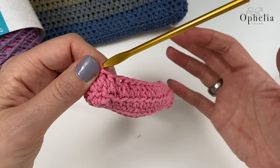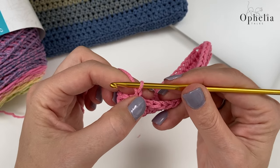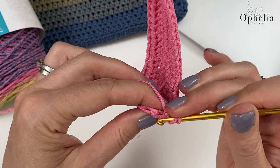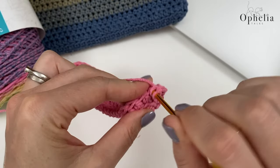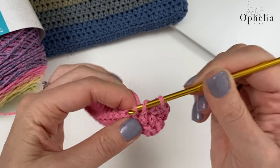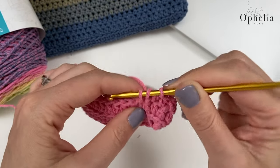From this row on, keep repeating the same row: chain one (disregard later), then start doing half double crochets but this time pick up the whole V and do a half double crochet in each stitch around. You just need to do rounds until it is tall enough for your device.